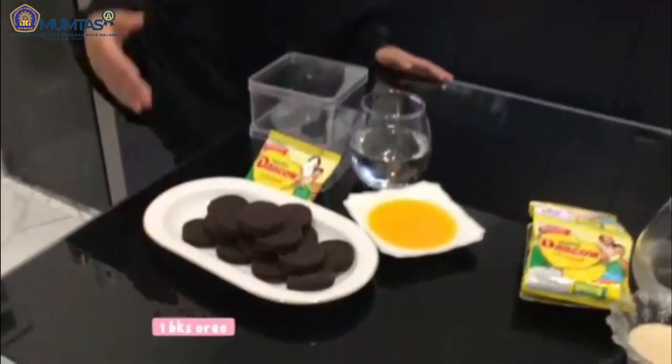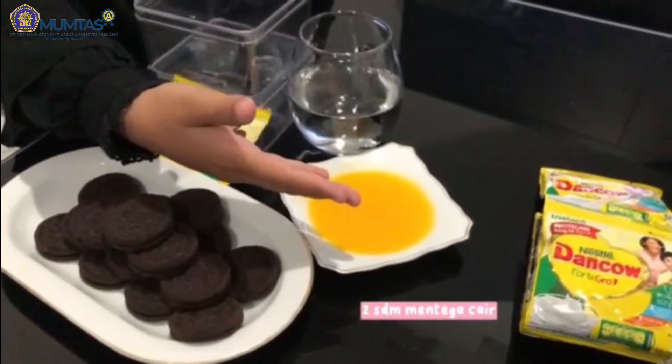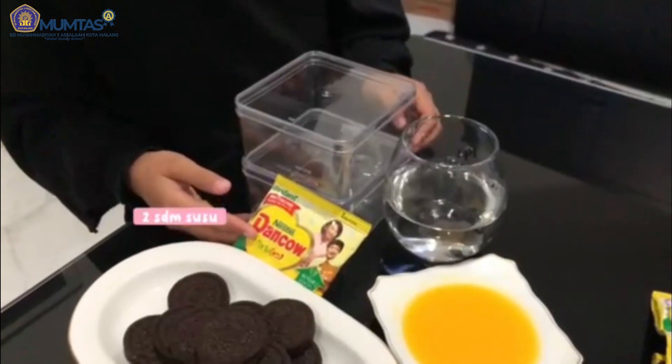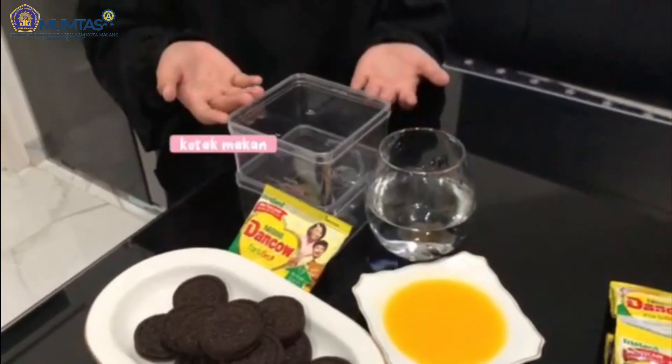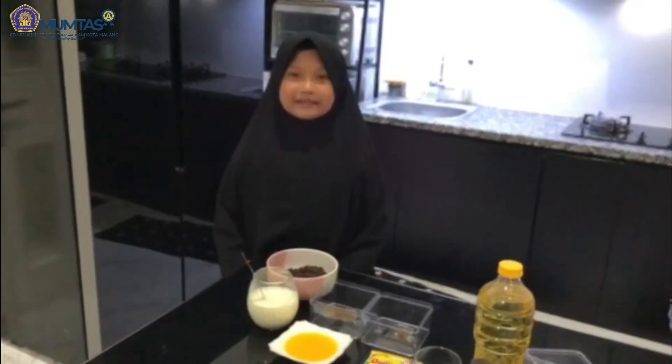...membuat takjil yang bernama Desert Box. Alat dan bahan dibagi menjadi 3 lapis. Lapisan pertama: 1 bungkus Oreo, 2 sendok makan mentega cair, 2 sendok makan susu, 150 ml air, dan kotak makan.